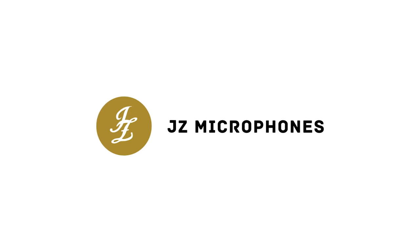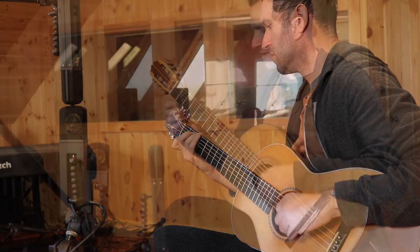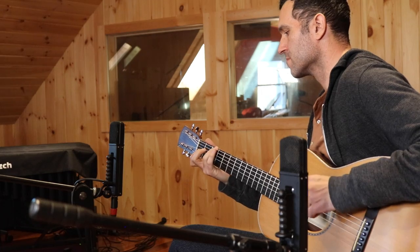Hi, this is Justin Coletti of Sonic Scoop, and thanks to our friends over at JZ Microphones, we're going to do a deep dive today into mic techniques for acoustic guitar. We're going to look at some mic techniques on both steel string acoustic and classical nylon string guitar — not only ways to record with just a single mic, but also some of the most popular, most important, and most impressive sounding multi-mic techniques, stereo techniques in particular.